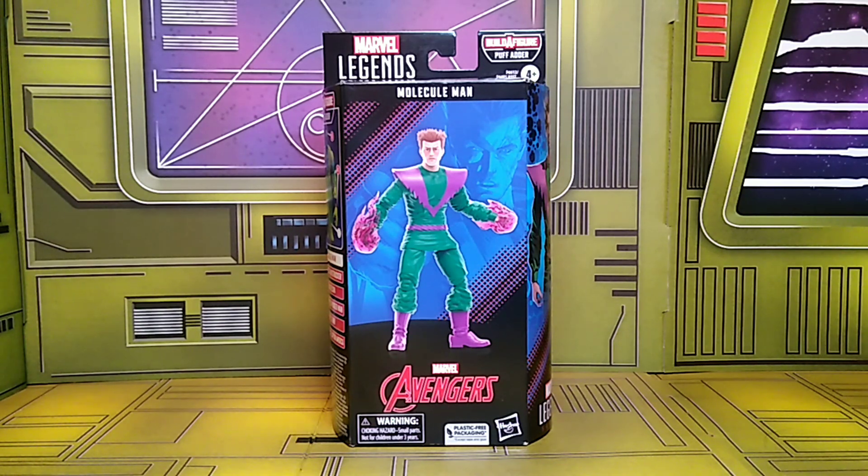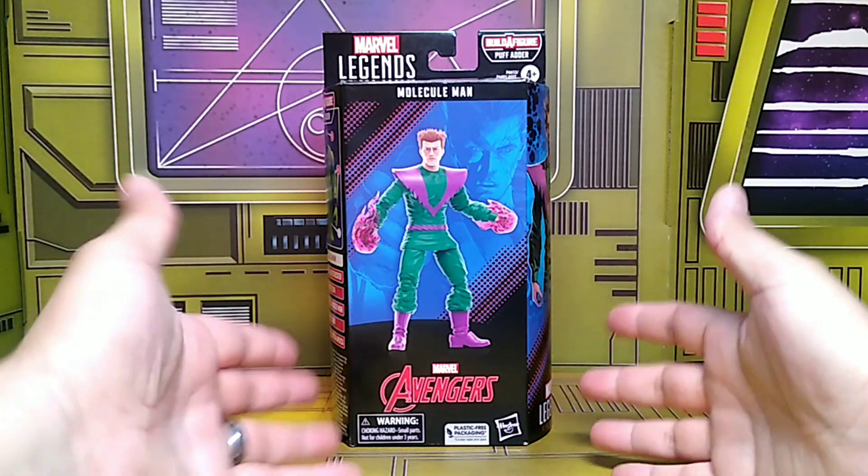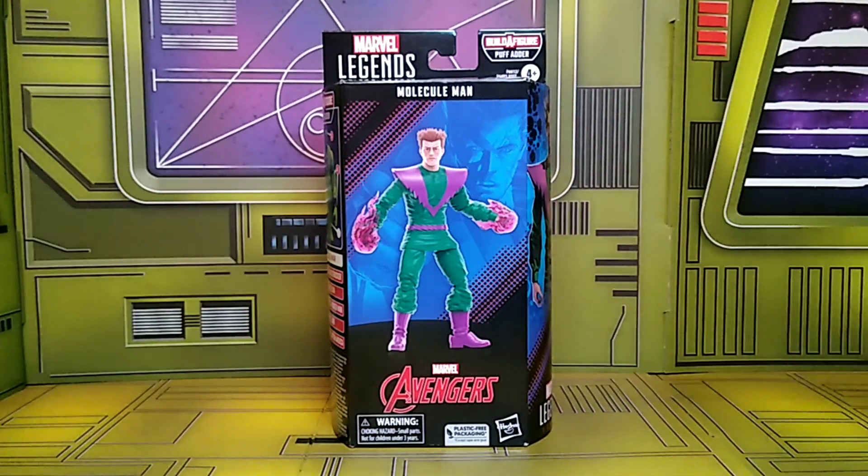What's up everyone, it's the one and only Evil Collector back with another action figure review. Today's review is the Hasbro Marvel Legends Puff Adder Builder Figure Wave: Molecule Man. I was able to find this Molecule Man at my local GameStop for $24.99, and I had a $5 coupon for the month, so I was able to take advantage of that. Here he is in hand.